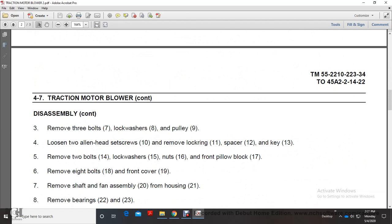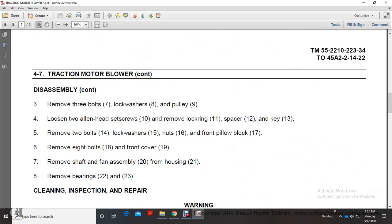Remove the 3 bolts (7), lock washer (8), and pulley (9). Loosen the 2 Allen head screw nuts (10), the lock ring (11), the spacer (12), and the key (13).